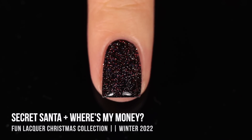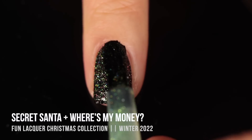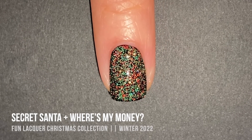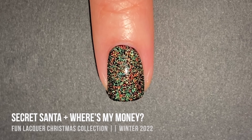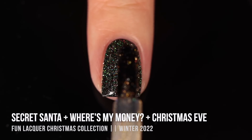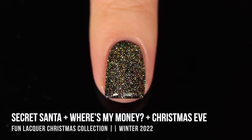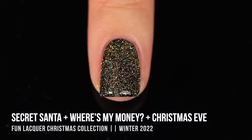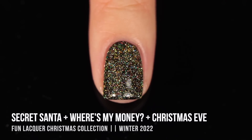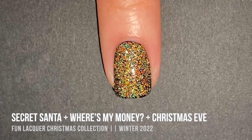I was inspired to do some layering combinations. My first thought was to combine the typical Christmassy colors — like a Christmas tree or ugly Christmas sweater vibe. I started with Secret Santa (the red), then went in with Where's My Money (that deeper blue-toned green giving strong Christmas tree vibes), and it looked so cool with the flash. I then threw in a third color, Christmas Eve (the beautiful golden yellow), and oh my gosh — what a party on the nails. No matter how I turned my nail you were getting different colors, combined with the holographic sparkle, and it still didn't feel like too many layers.